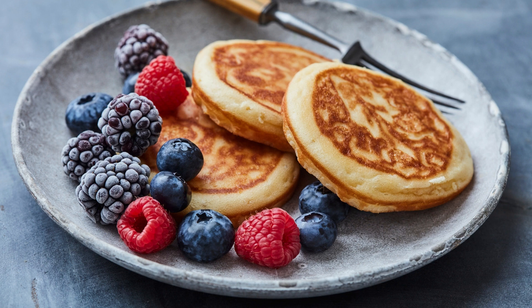Ingredients: 3 tablespoons unsalted butter, half a cup all-purpose flour, half a cup milk, 3 large eggs, 1 tablespoon granulated sugar, 1 teaspoon vanilla extract, 1/4 teaspoon salt.